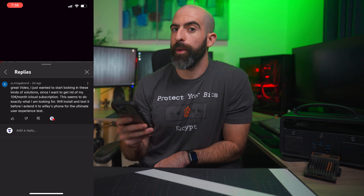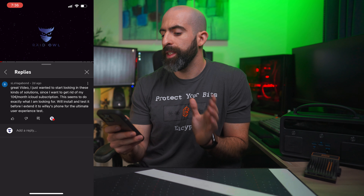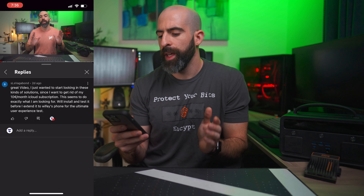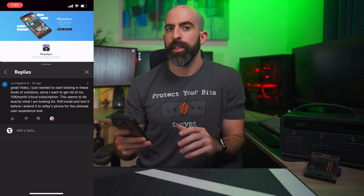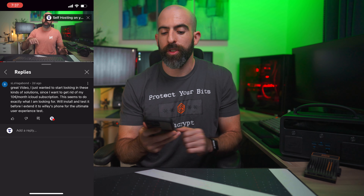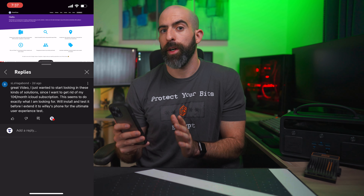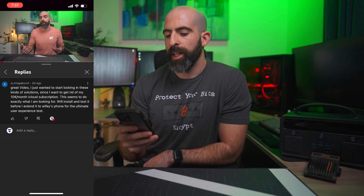It is time for comment of the week. This one comes from my Photo Prism and PhotoSync video — I recommend checking that out if you're looking for a self-hosted cloud photo backup solution. The comment comes from SLS Vagabond who says: 'Great video. I just wanted to start looking into these kinds of solutions since I want to get rid of my 10-year-old iCloud subscription. These seem to do exactly what I'm looking for. I'll install and test it out before I extend it to the wifey's phone for the ultimate user experience test.' I do think Photo Prism and PhotoSync make an excellent combination to combat third-party cloud-based solutions. It is a little rough around the edges, but definitely worth checking out. Thank you for the comment, SLS Vagabond.